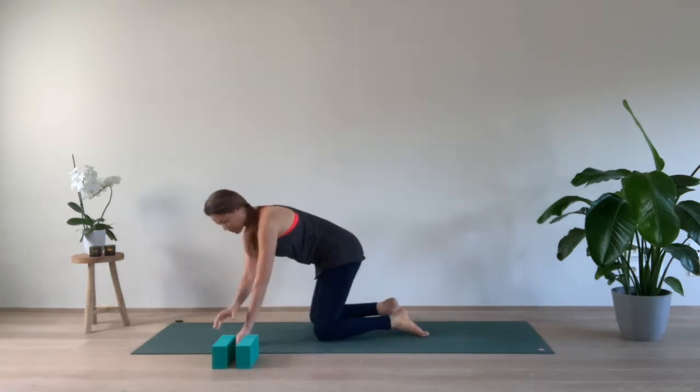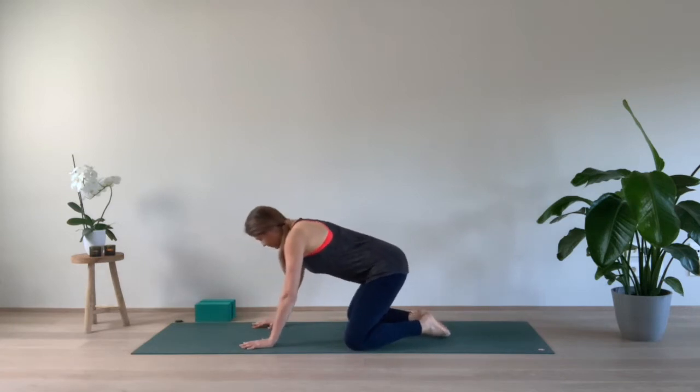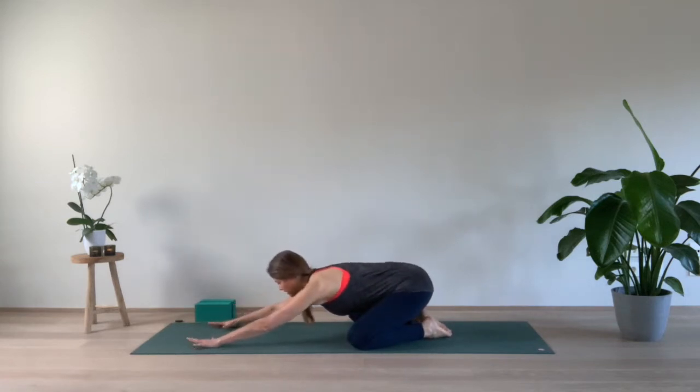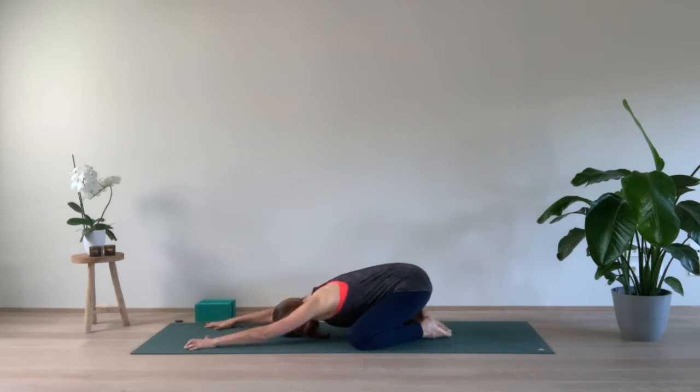Let's start in child's pose. Place your knees at mat distance apart, big toes together, bring the sitting bones close to the heels, walk your hands forward, lengthening the spine, relax the shoulders, lowering the forehead down on the mat. Or maybe take a block to support the forehead if the mat is too far away. Start breathing in and out through your nose. Focus on lengthening the spine, bringing the sitting bones towards the heels, bringing the chest forward, shoulders relaxed.